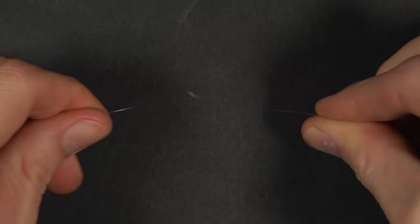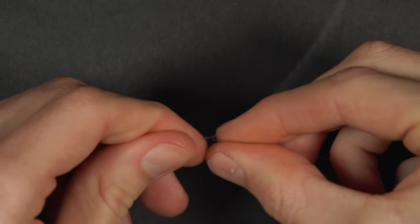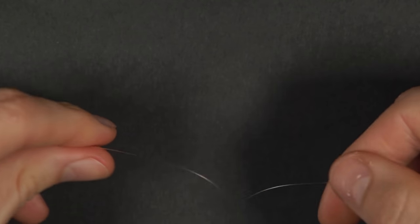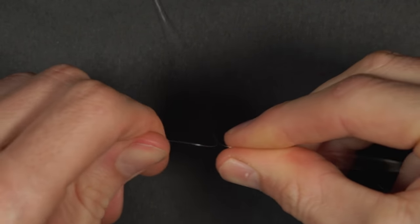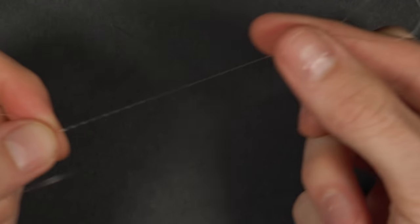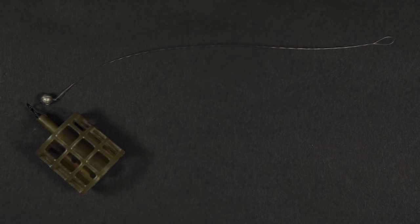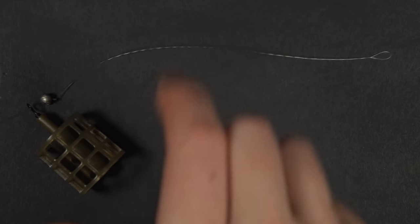Take your main line in two hands and begin creating a loop by rolling the line clockwise in one hand and anti-clockwise in the other. Bring your hands together whilst continuing to twist the line in opposite directions. The aim is to create approximately six inches of this doubled up line. This twisted section will be what kicks your hook link away from your feeder on the cast, reducing the chance of any tangles.